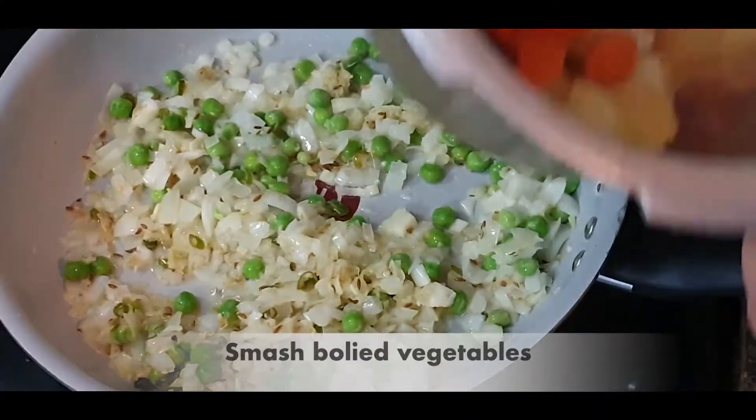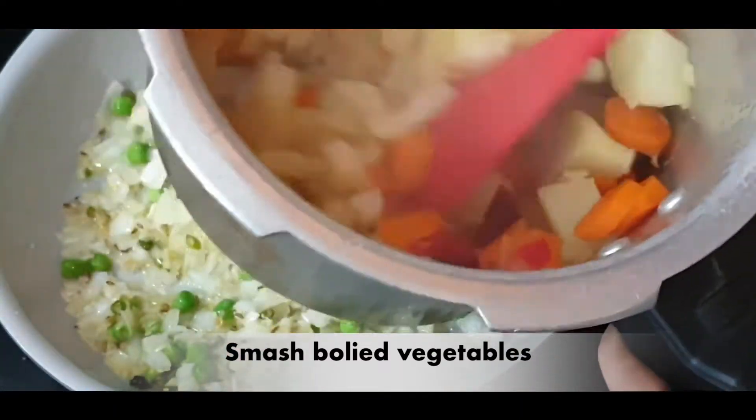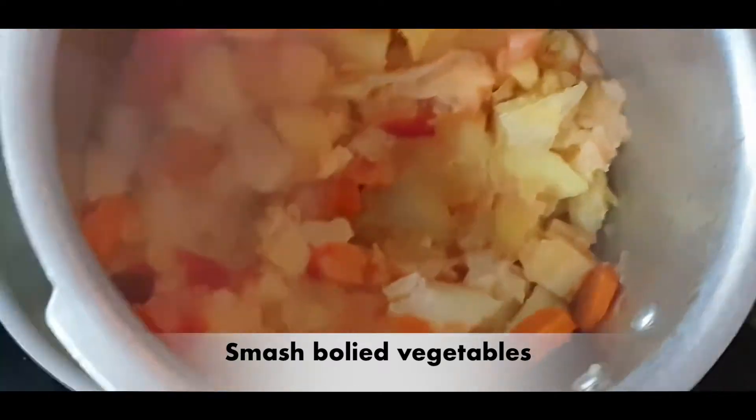Add peas. Then I have opened the boiled vegetables. Now I will smash them — I will add them in with a spoon. See, it's very good, really smashed.